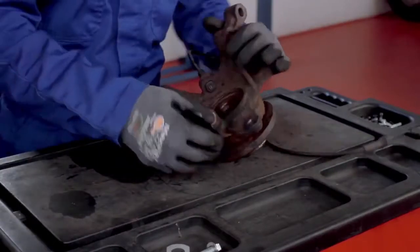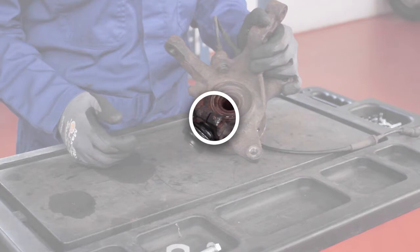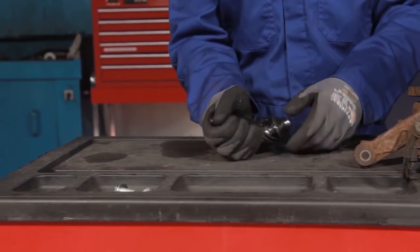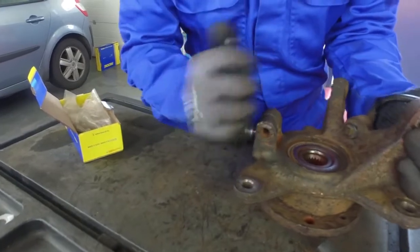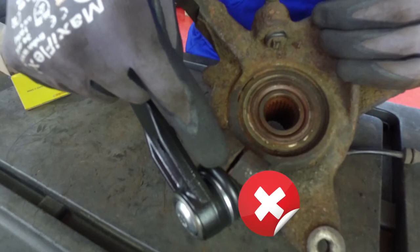The edges of the cut may damage the top of the ball joint dust boot and subsequently reduce the sealing performance. Damage to the dust boot can cause water and small particles such as sand to penetrate the ball pin housing, which leads to corrosion of the ball joint. As a result, the ball pin will fail prematurely and the ball joint must be replaced.